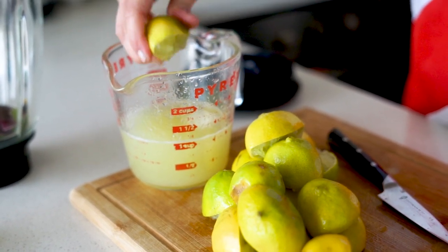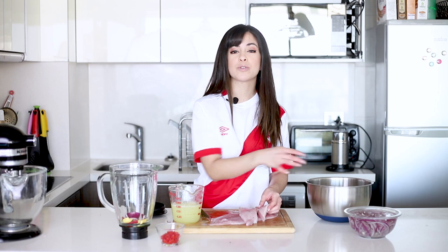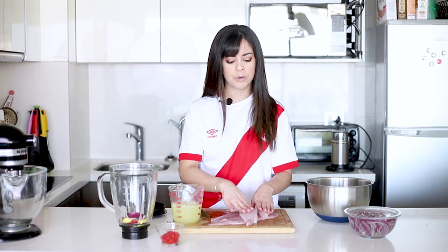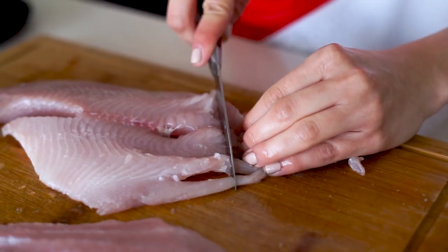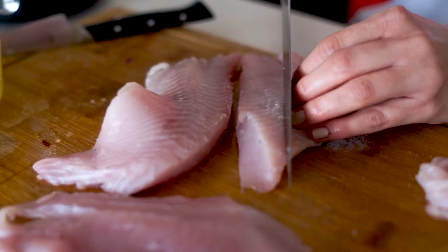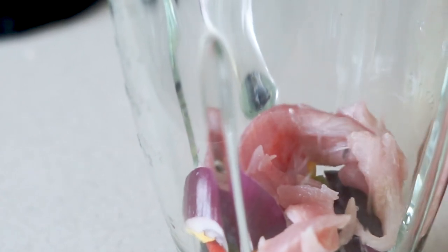Now let's get on to the fish. I have here some really fresh white fish and it's very important that it's fresh because we're almost going to eat it raw — you want it to be caught from the first day. You can use any white fish you have as long as it's not very fibrous, but rather the type that melts in your mouth. I'm going to remove the thinnest parts, which don't go well in a ceviche because they overcook, and cut the rest into cubes. Those thin parts are going to go into our leche de tigre.